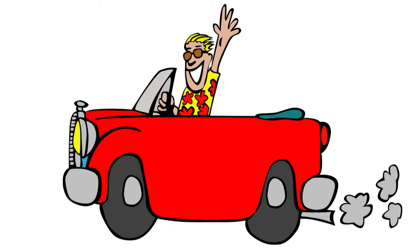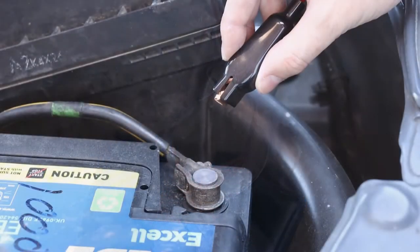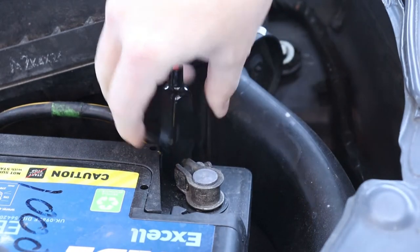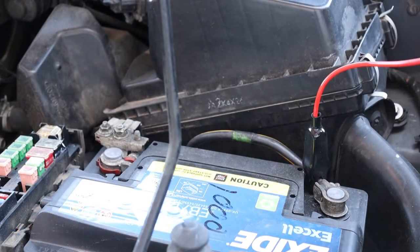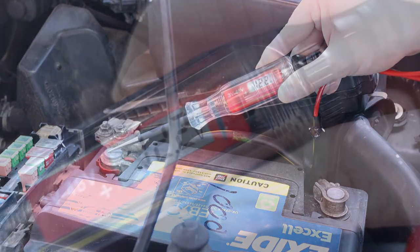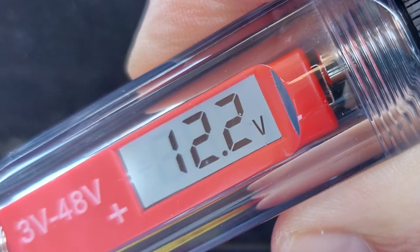Let's now test some fuses in a car. First, connect the circuit tester's clamp to ground. I'm using the negative terminal on the battery. However, you might alternatively pick another grounded piece of metal, such as a bolt, engine mount, etc. Next, confirm that the test is working and that there's a good ground connection. Simply press the probe onto the positive terminal of the battery. If, as shown here, your circuit tester's screen comes on or its bulb lights up, everything is fine and you're ready to move on.